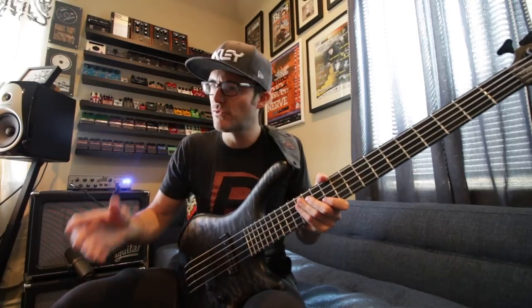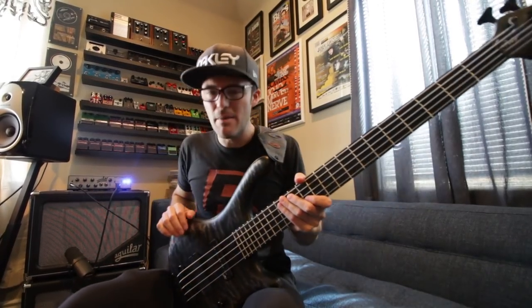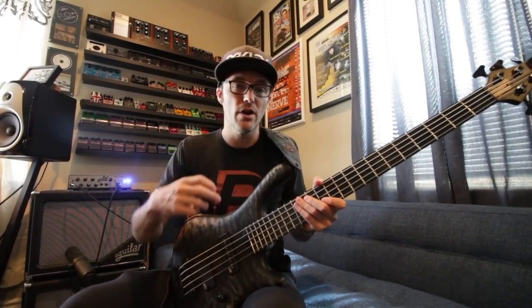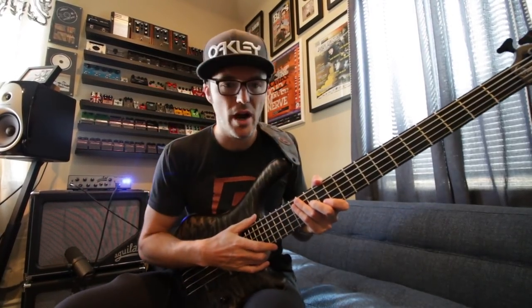It was a bass that was kind of in the works for over a year. I got an email from them asking if I was interested in a five-string, maybe to add to the collection — something that's a little bit of a different flavor when I go to the studio or to practice on. Of course I said yes, that was very kind of them.